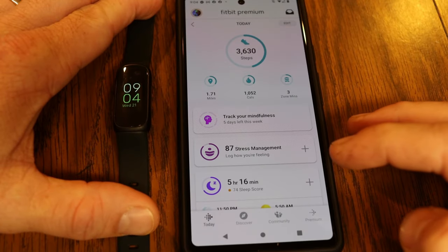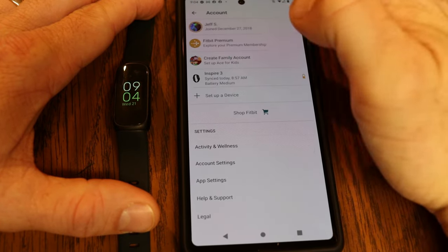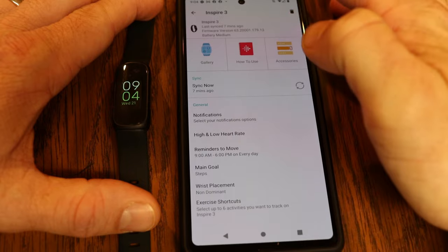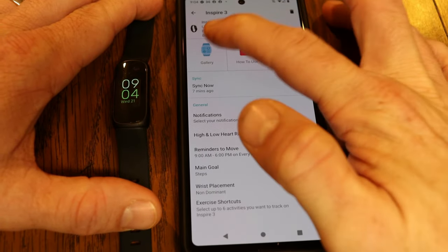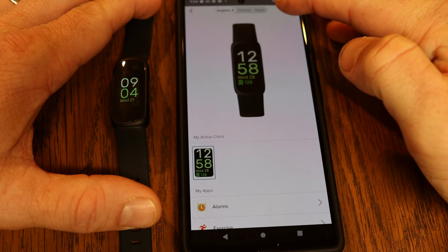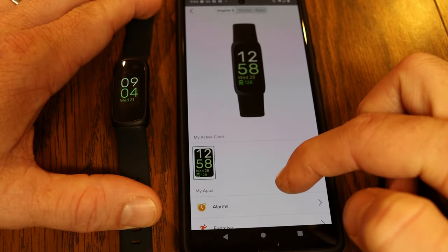With the Fitbit app pulled up, to change the clock face, tap your profile picture in the upper left. This brings you to your account. Then tap on Inspire 3. Under Inspire 3, tap on the gallery, which brings up different tabs at the top of the screen, including one showing all the information about what's currently on the Inspire 3.